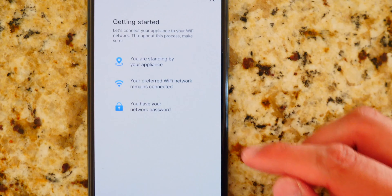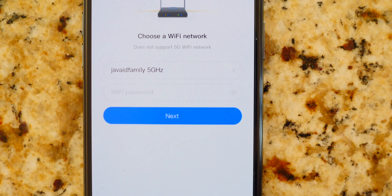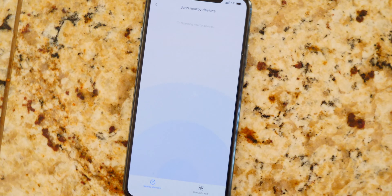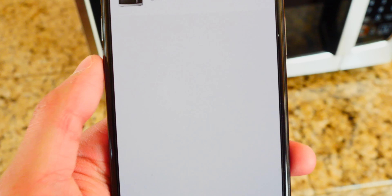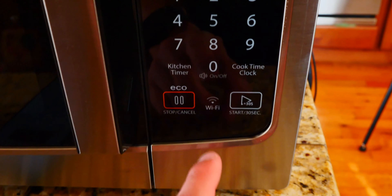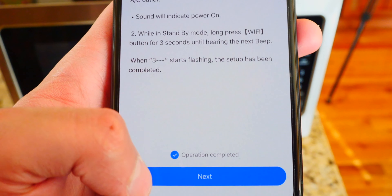Now let's go back to the app and tap on add device again. As you can see, it'll connect any appliance to your Wi-Fi network throughout the process. Make sure you are standing by your appliance. So let's tap ready and allow while using. I'm going to connect to my Wi-Fi real quick, hit next, and allow for Bluetooth. Now it looks like it is detecting. It says scan complete, no devices found. So I'm going to try manually — let's go to manually add. It's a microwave oven, so I'm going to tap right there. All we've got to do now is hold down on the Wi-Fi button down here. It'll make a sound — boom, there you go — and three is flashing. Let's go ahead and hit next.